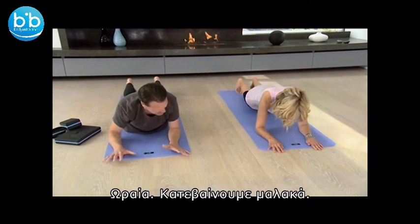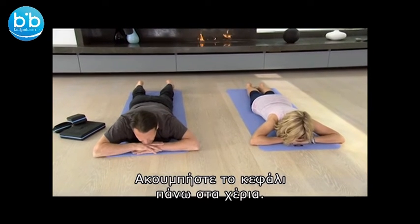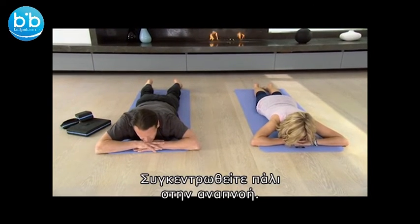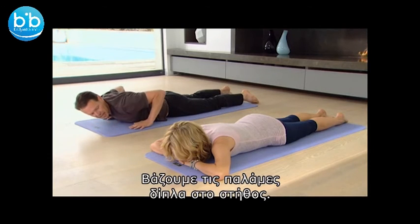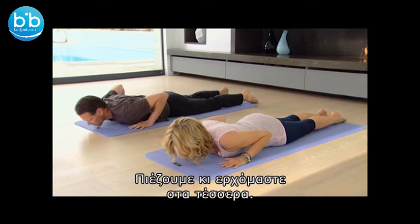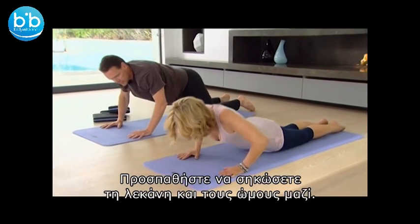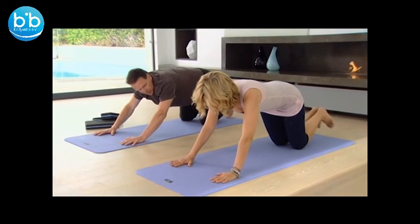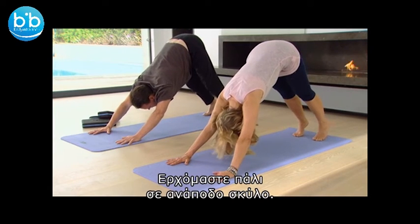Now gently come back down, come and rest, make a pillow with the hands, rest the head on the hands, and return your awareness back to the breath. From here, we're going to bring the hands back either side of the chest. We're going to push up onto all fours. Try and lift the hips at the same time as you lift the shoulders. Tuck the toes underneath the heels and then coming back up into a downward facing dog. The knees can be bent if you want.